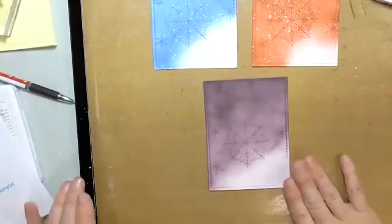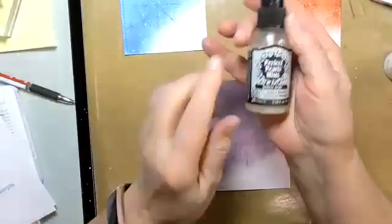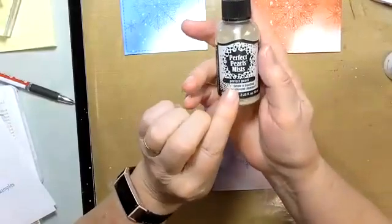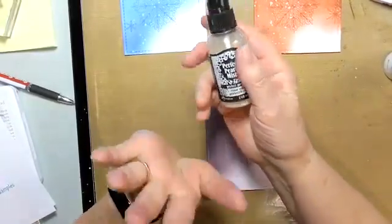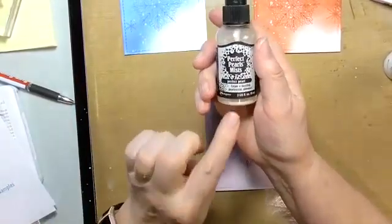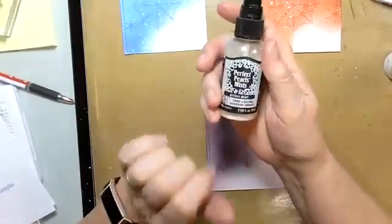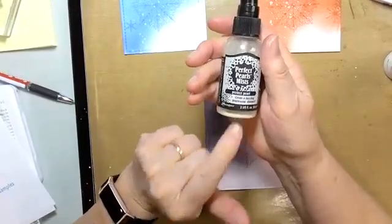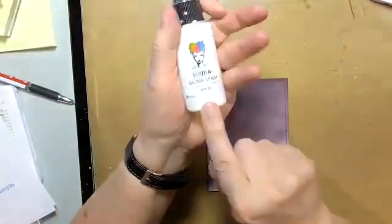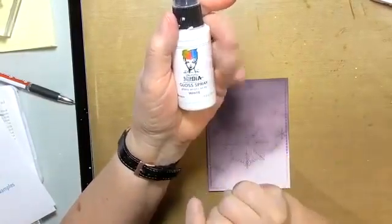In the supply list I mentioned I used Perfect Pearls Mist in Pearl color. You can also use a clear shimmer brush if you like — if you don't have anything like this they come out about the same, though this might have a little bit more color. But this one's faster, which is really why I use it.